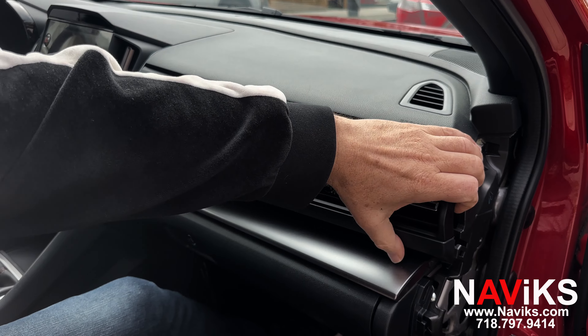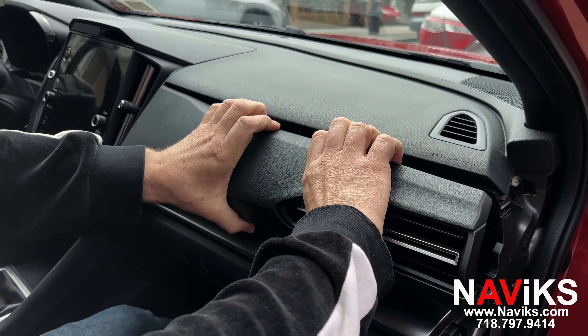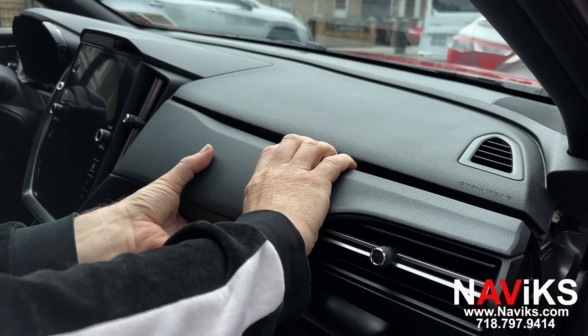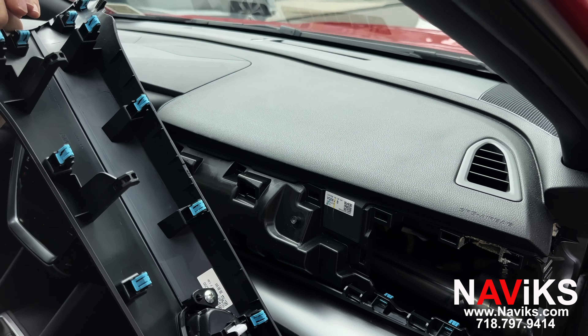Now we'll need to remove the panel with the air vents. That's held together by clips, and that slides right out.